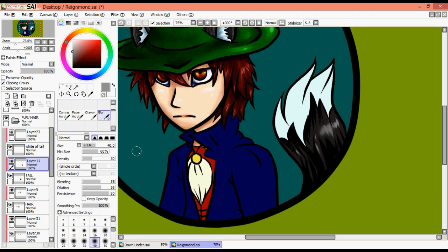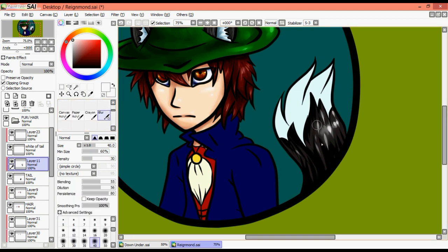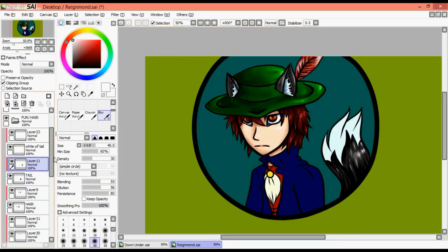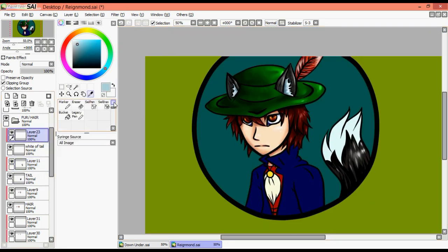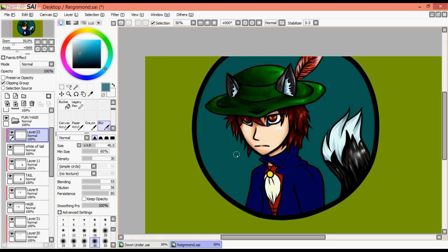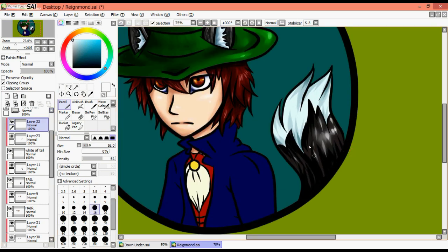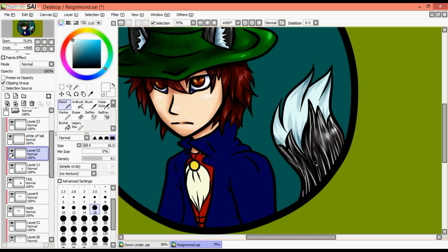For the tail I did a similar thing — lights and darks, you already know that drill — but I also did a similar overlay. I decided to do the tip of the tail first. I usually use an off-blue tint for tails, because it's a unique touch and it adds a little more spice to your picture versus just having it gray. Adding that nice little texture adds a little more spice of life.